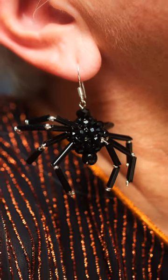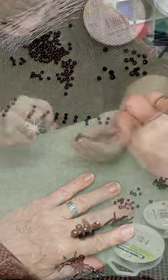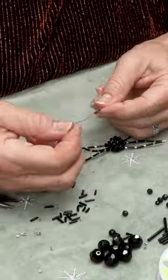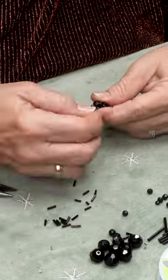I made myself some spider earrings. To do that, I took beads and made a cluster ball beaded round body, then added eight legs with two beads and crimp beads. Three and four inch head pins make up the legs.